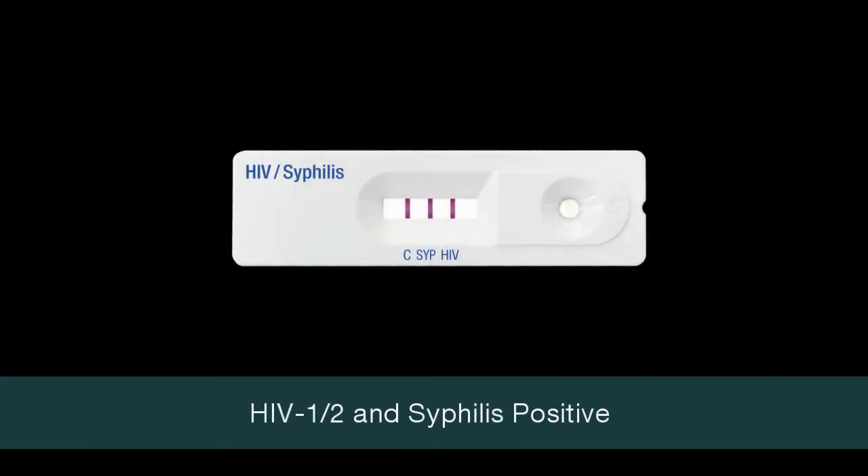Three lines — control line C, test line HIV, and test line S-SYP — within the result window indicates a positive result for both HIV 1 or 2 and syphilis.